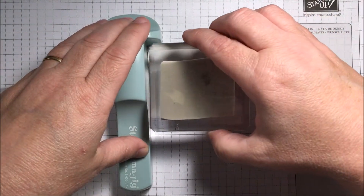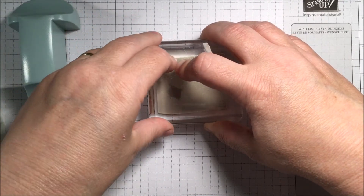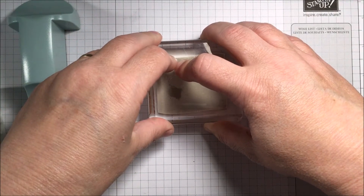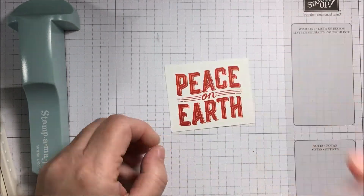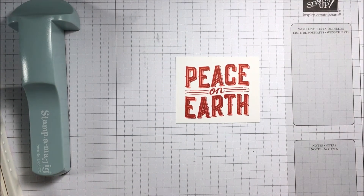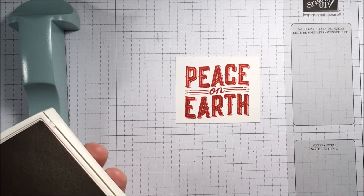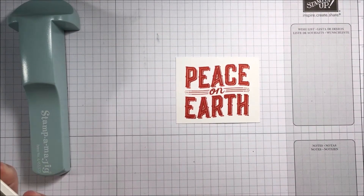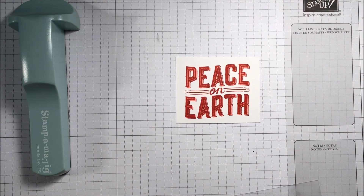I've chosen Peace on Earth on this one just to change up the card a little bit. I've got my stamp positioner — I just put the stamp into the corner of the stamp positioner, push down, and hopefully once the ink has transferred we should have a really nicely centered result. That looks really nice! Let's clean off the stamp using the stamp and scrub — nice and clean — then close up the ink.